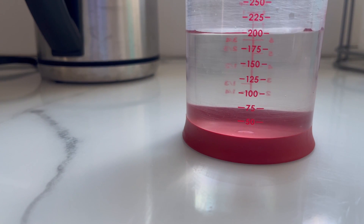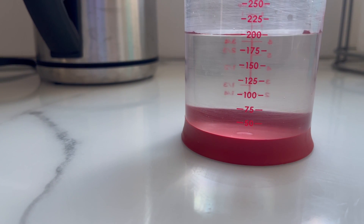If your kettle doesn't have measurement markings on it, be sure to measure out the amount of water you need first, so you don't waste energy boiling water.